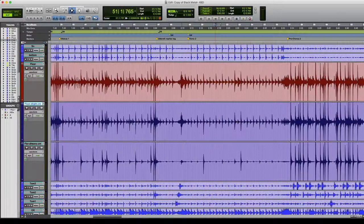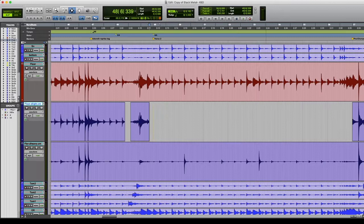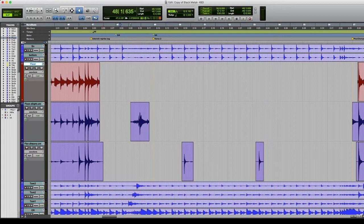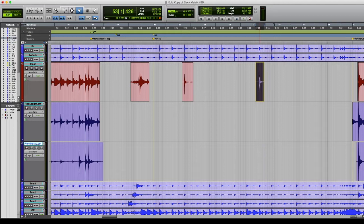Yet another way: after you commit Depleter to a track, you can start to see your tom-tom tracks or snares come back to life, and then you can draw around them. It will prevent that big whoosh sound from the cymbal, especially if a guy's really smashing hard into the cymbals or there's a lot of cymbal bleed. Drawing around your tom-tom mics will really give you much better results.